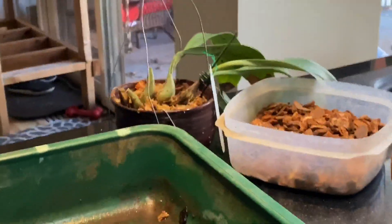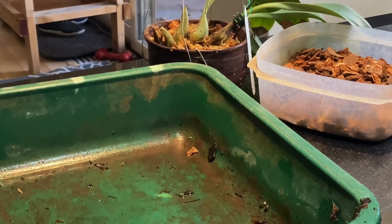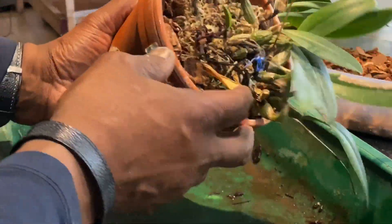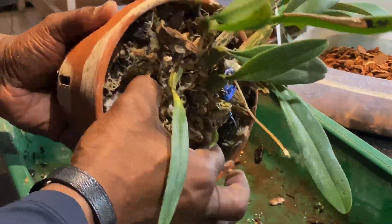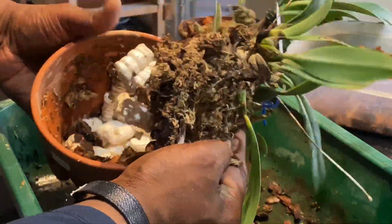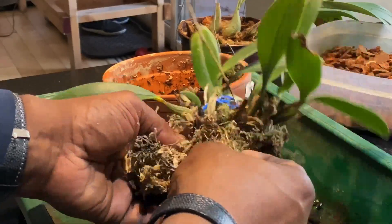Let me position the camera a little better for the next plant — bear with me please. Okay, I've got the plant and I'm just going to remove it from the pot, trying to be as gentle as I can. That is the entire plant right there.